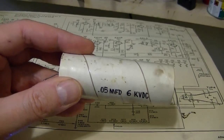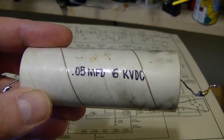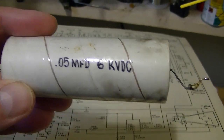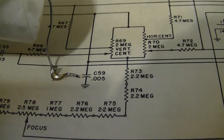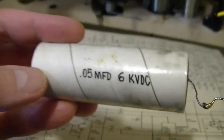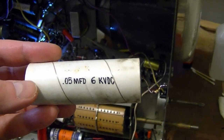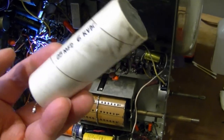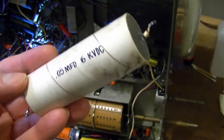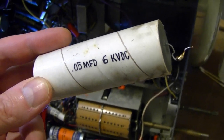I removed that capacitor and if I rotate it around, we see written by hand: .05 microfarad, 6,000 volts. That's 10 times what it should be — the schematic calls for .005. That might explain why the image takes a long time to appear when I turn the set on. It could be because this capacitor is really loading down the high voltage output as it charges up. So I'm going to replace this with a .0047 microfarad; I happen to have a few on hand.